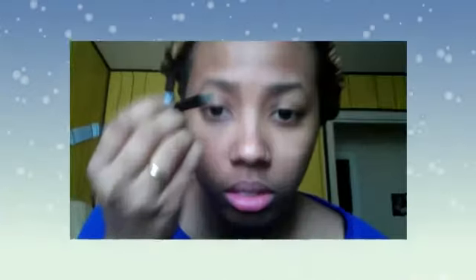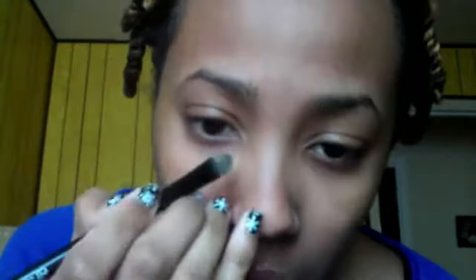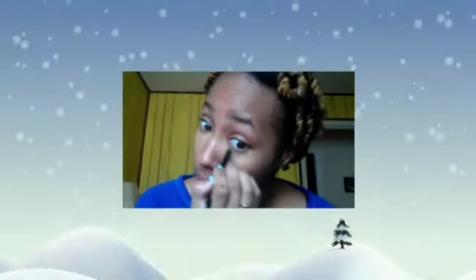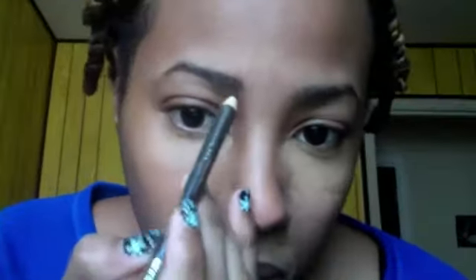I'm gonna conceal under my eyes because I have dark circles and I don't sleep. Then I'm just gonna fill in my eyebrows, not too heavy, because this is an everyday makeup look.